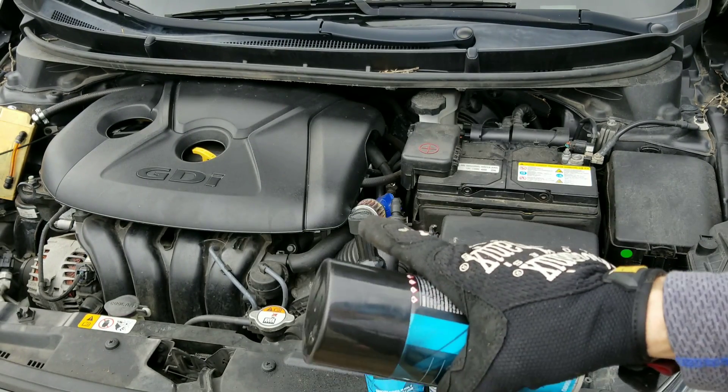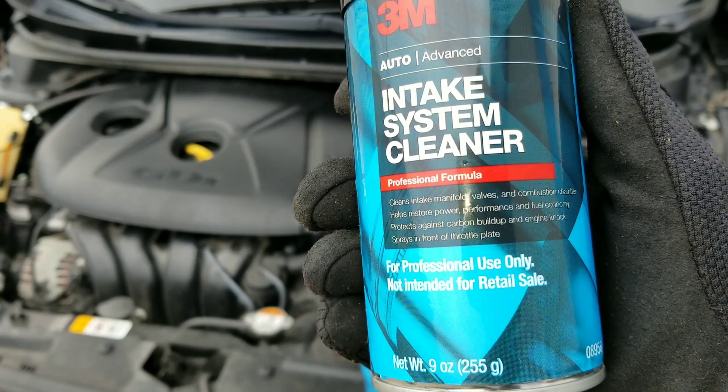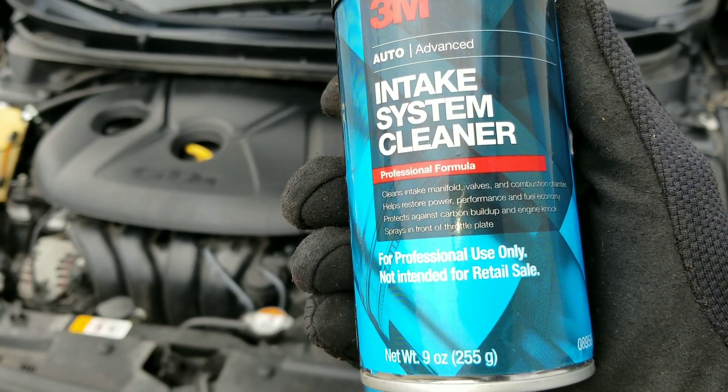I can promise you, this is probably the worst intake valves you've ever seen. The product cleans intake manifold, valves, and combustion chamber. It helps restore power, performance, and fuel economy, and protects against carbon buildup and engine knock.